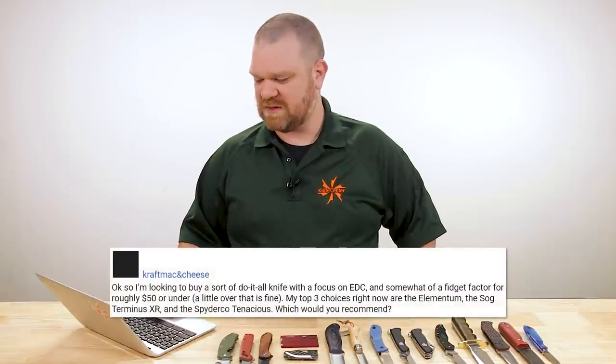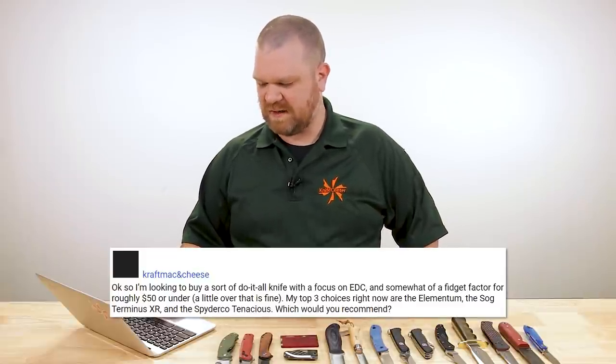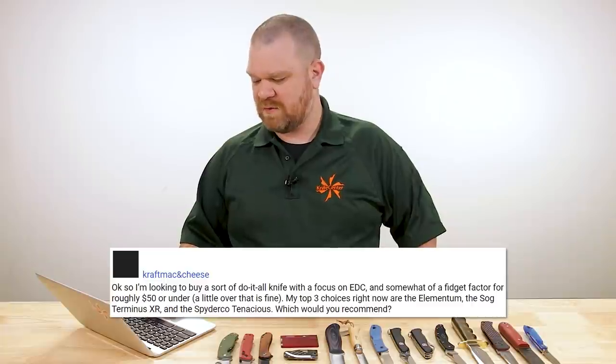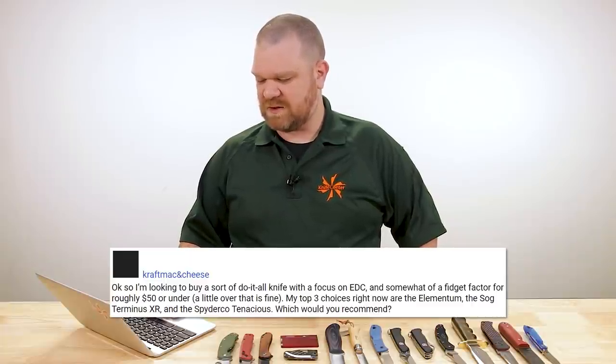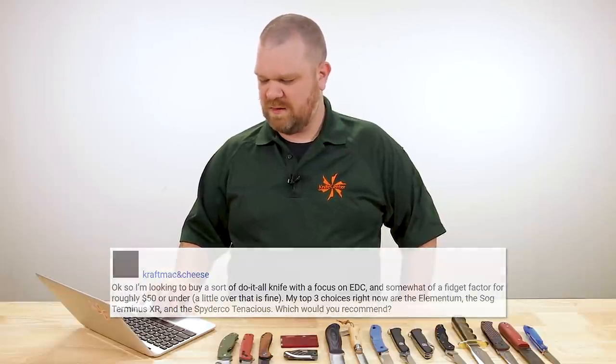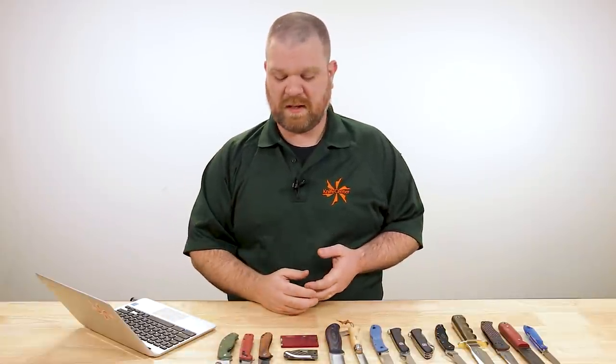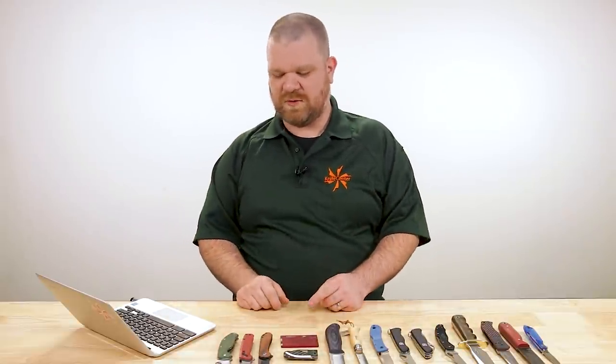First question this week comes from Kraft Mc and Cheese: 'I'm looking to buy a sort of do-it-all knife with a focus on EDC and somewhat of a fidget factor for roughly $50 or under — a little over is fine. My top three choices right now are the Elementum, the SOG Terminus XR, and the Spyderco Tenacious. Which would you recommend?' Three great affordable knives — they all work really well, they're all built really well, and they also make some really good Christmas gift options.